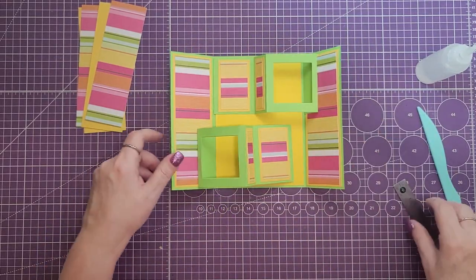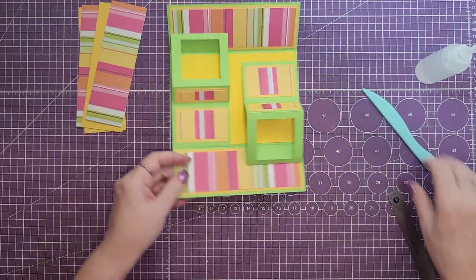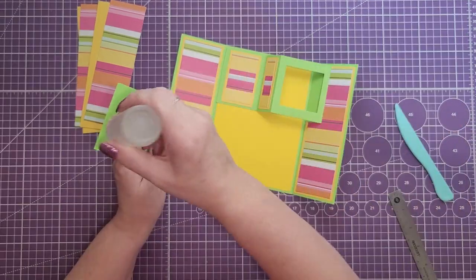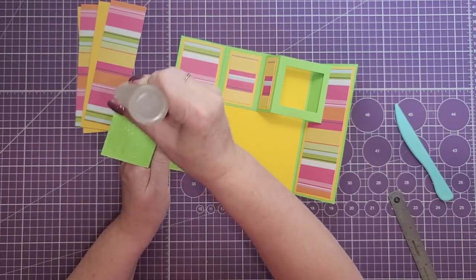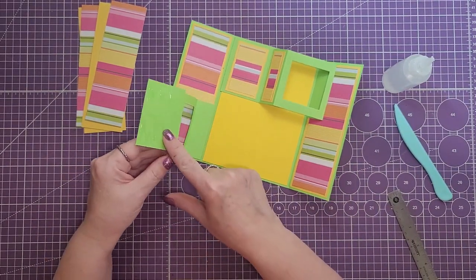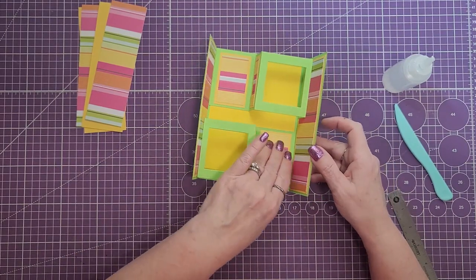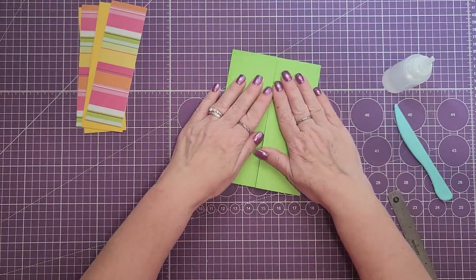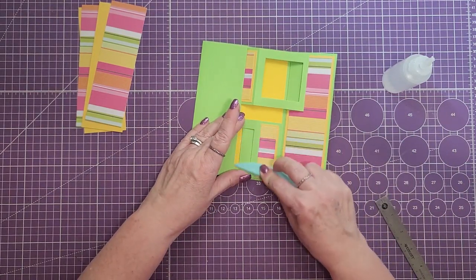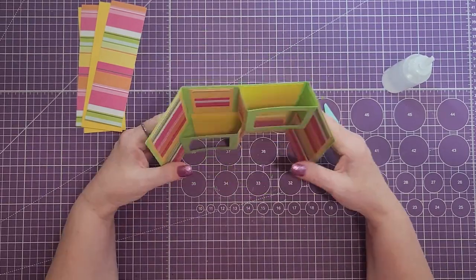Turn the card and do it again the same way. Crease out that fold, then put glue on this one flap, close it on itself, hold it and close the card lined up with the edge. When you close this card you've got to close the flaps at the same time, otherwise the card will not close. Crease those out again — that is the inside of the card.